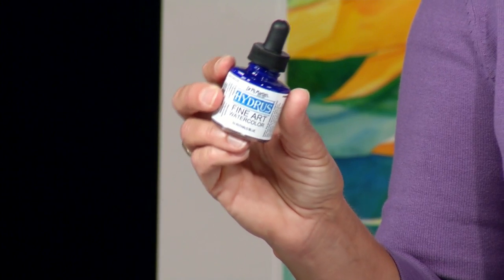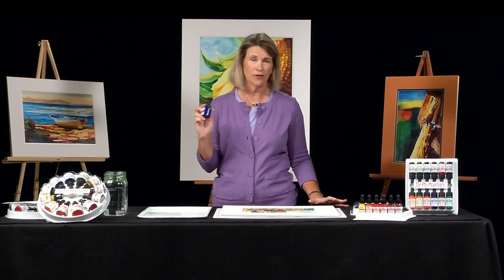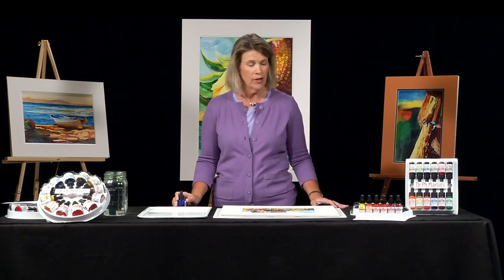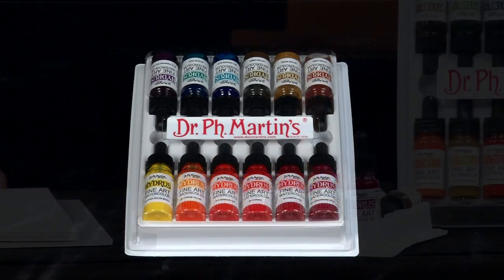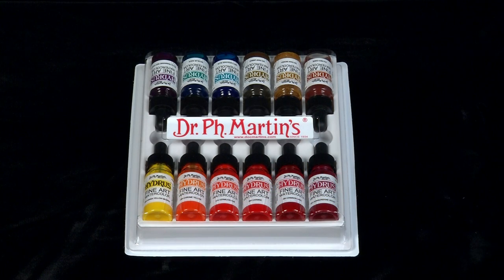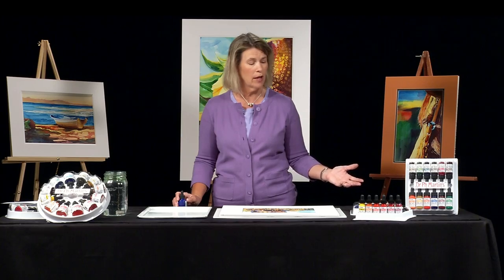This particular size is a one-ounce size in a glass bottle, perfect for studio painting — it handles a lot of paint. The other size is this half-ounce size, and it comes in a plastic container, perfect to take on trips with you. You don't have to worry about it breaking, and you can use the cover for a palette, making it very convenient — all you'll need to bring is your brushes and your paper.